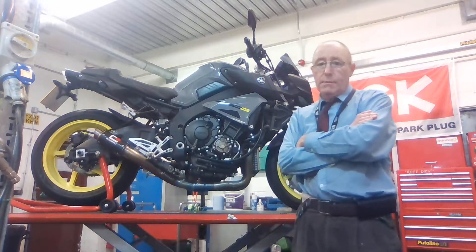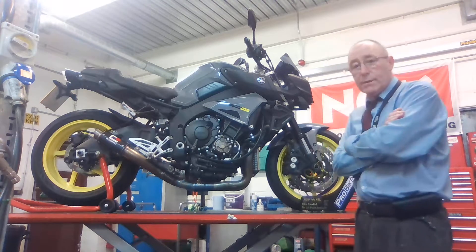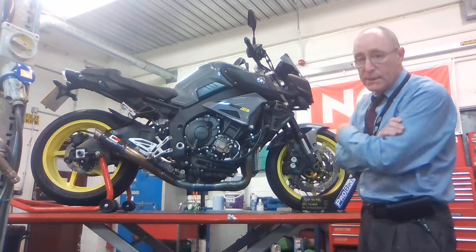Hi there, I'm Pig Cook, a motorcycle lecturer from Hull College, and I'd like to tell you something about the story of this MT-10.